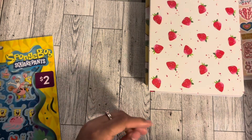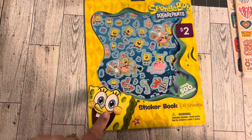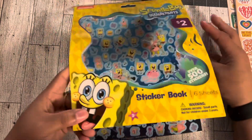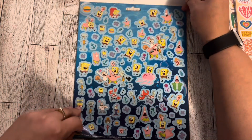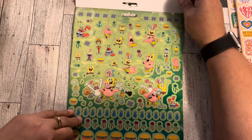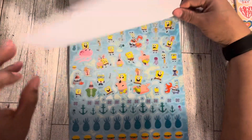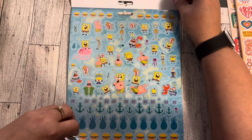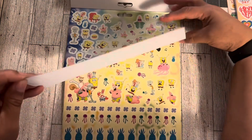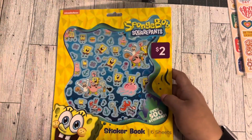The next thing I got was this SpongeBob sticker book. I was trying to get things — you could even cut him out, he's adorable. You could cut him out and use him as a piece. I even like this — you can make this some kind of shaker, so cute. Here's all the stickers you get. Definitely got to do a SpongeBob theme. Patrick too! I got a pretty decent amount of sheets. This was two dollars.